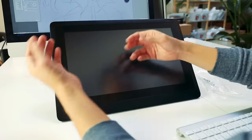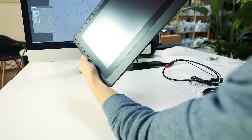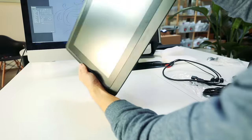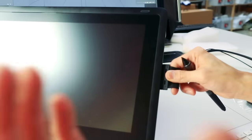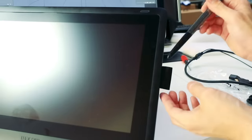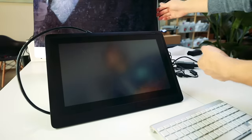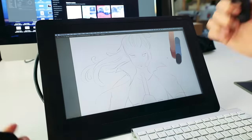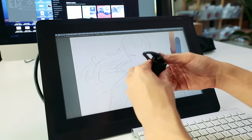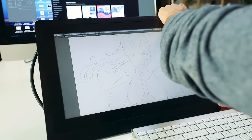A quick note: even though it's called the Wacom Cintiq 16, the actual screen size is 15.6 inches. I just found this out — this little nub in here is for your pen. You plug it in and it holds your pen, which is super awesome. Now it's connected. Also, the stand comes with these two edge guards that go on the bottom of your Cintiq.